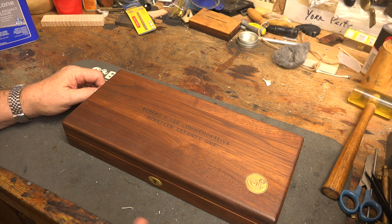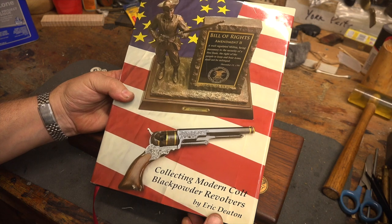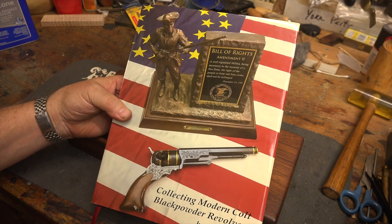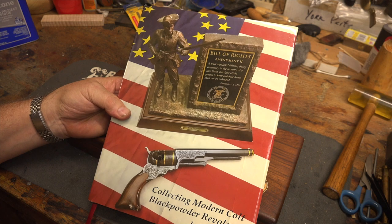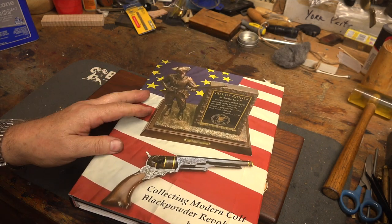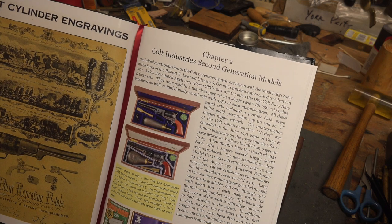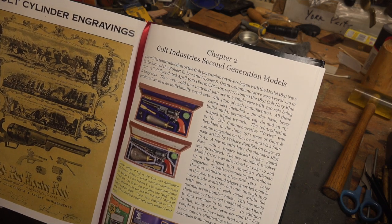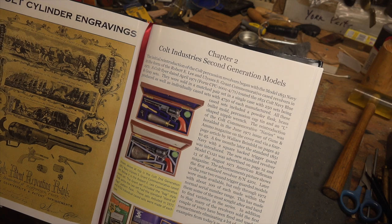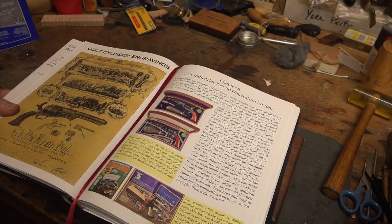If you're interested in second- and third-generation Colt cap-and-ball six-guns, I absolutely recommend this book by Eric Deaton — I've done a book review on the channel on this before. It has information on every single Colt black powder revolver made in the second- and third-generations. It's just a really phenomenal book.